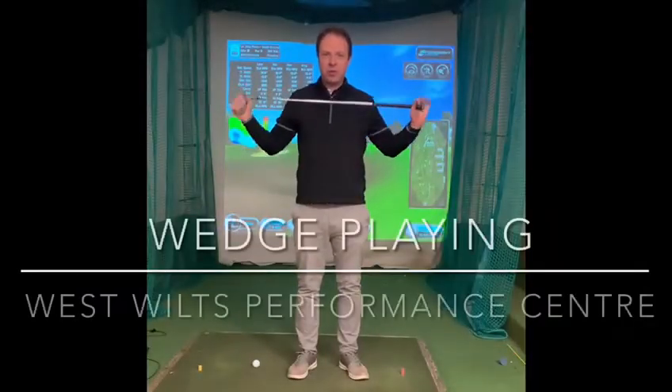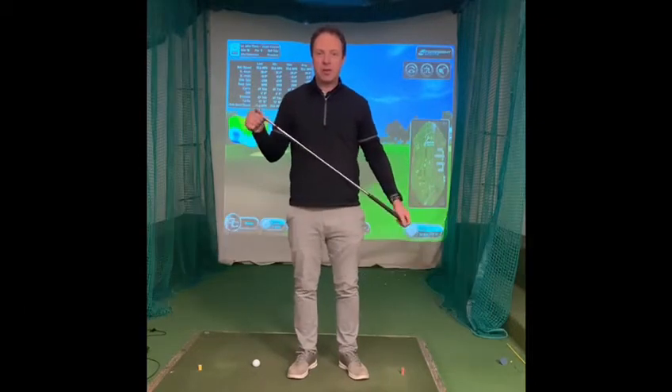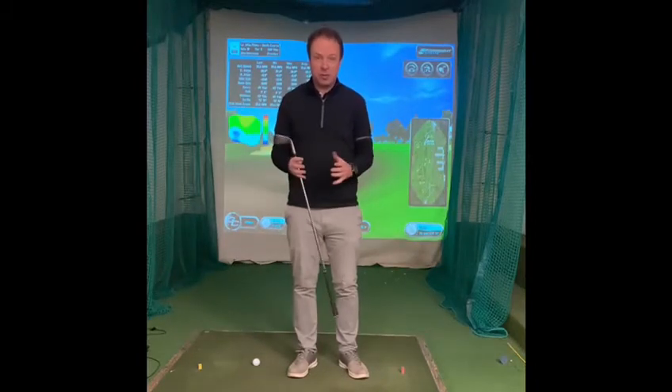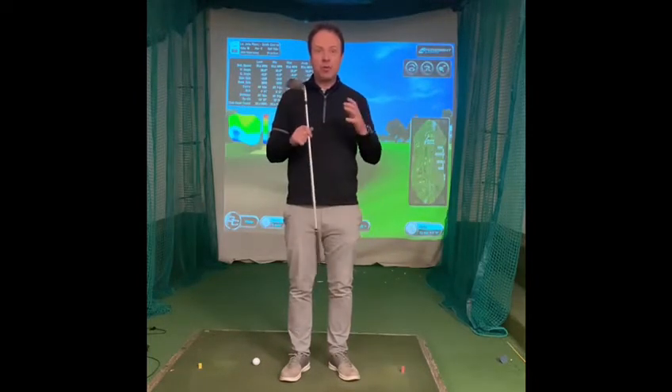We're getting closer and closer to the resumption of golf, which is great. I bet you're all looking forward to getting back to it — I certainly am. Now one of the things that tends to drop off in terms of performance when we've had quite a long time out of golf — which I think is probably the longest period out of golf we've ever had — is wedge play and the short game in general. So what I wanted to take you through today were some areas and tips that I think will really help your performance on the wedge play and help you get back into it once golf resumes.